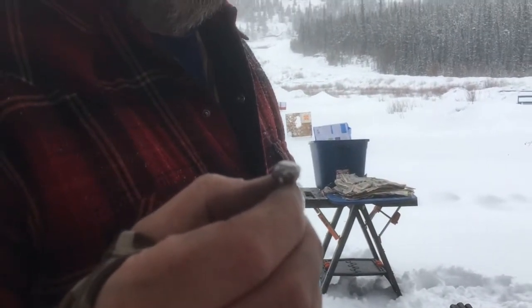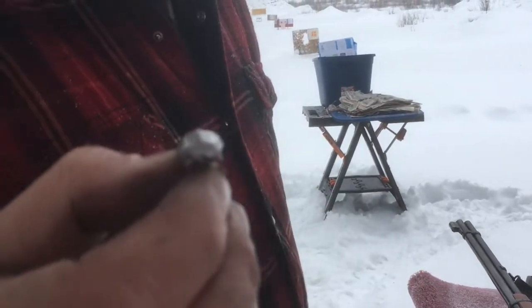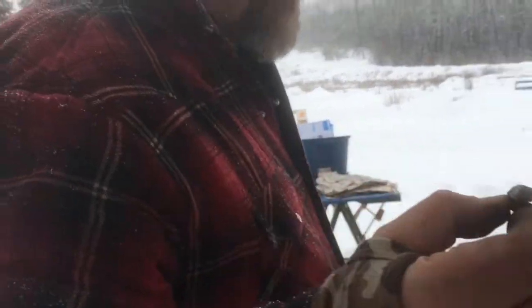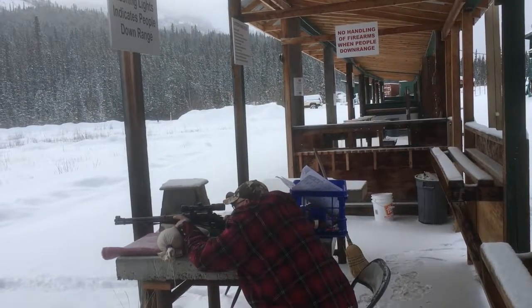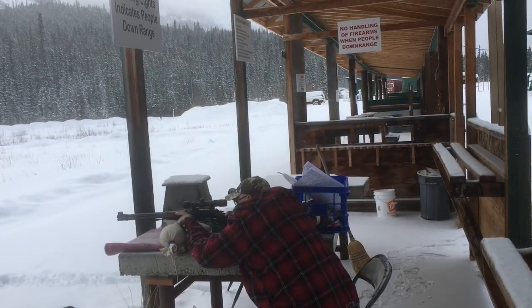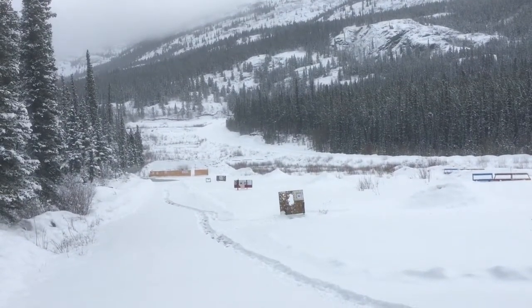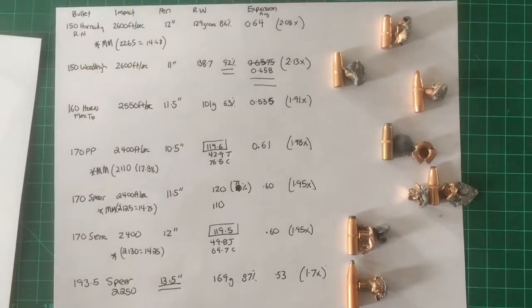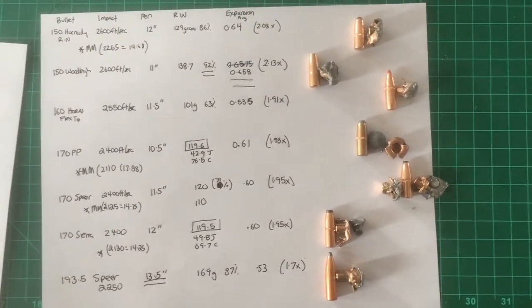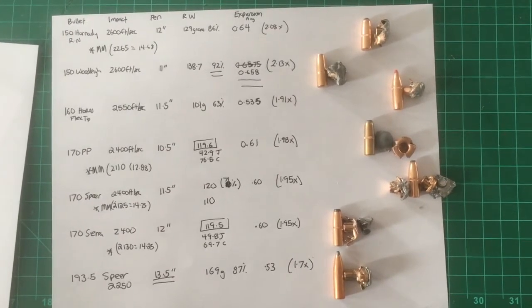A 160-grain flex tip did pretty well. Terminal ballistics is something I don't think people spend enough time on. So here's what we learned today with our bullets.